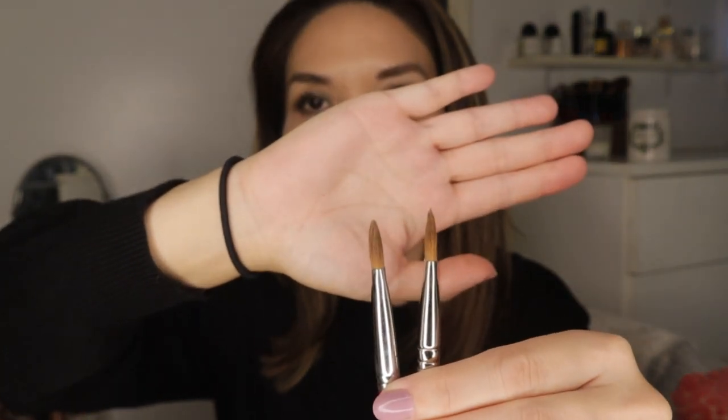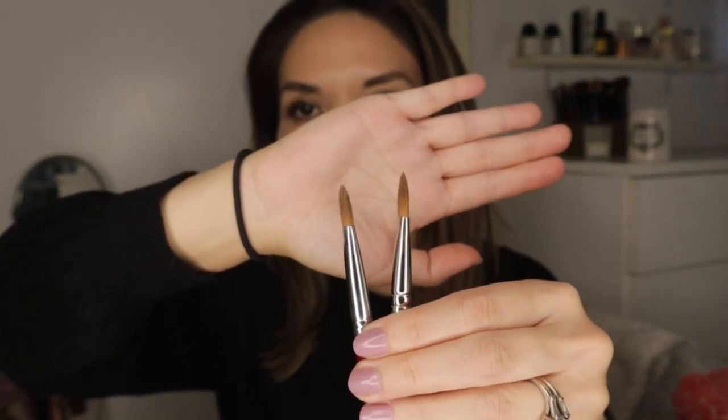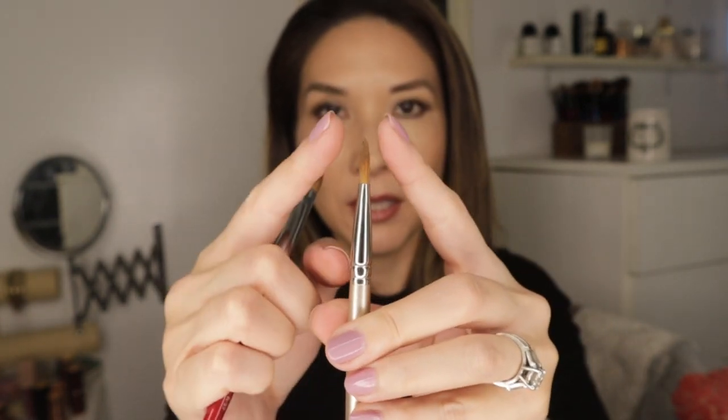The reason I like the Hakuhodo B539 a little more than the others is just how thin it is — see how fine the tip is. It doesn't take up much product at all and it's very precise. The Chikuhodo Artist RS-9 is here just for comparison, but the Hakuhodo is the thinnest and most tapered of all.